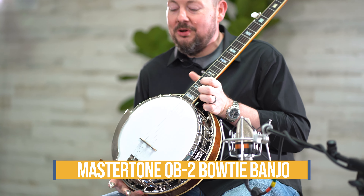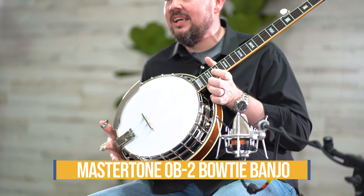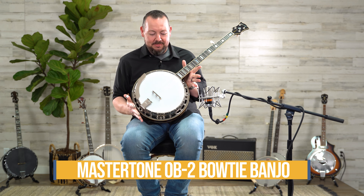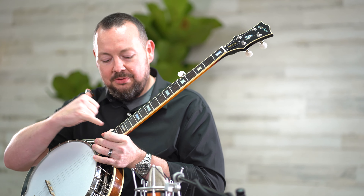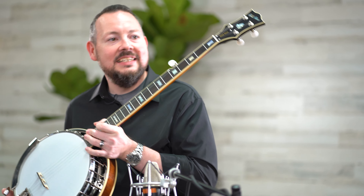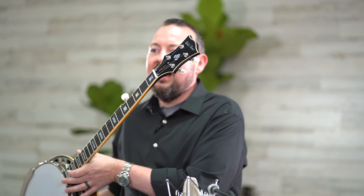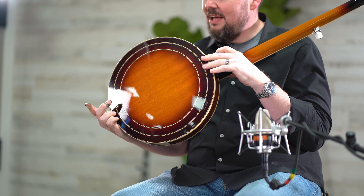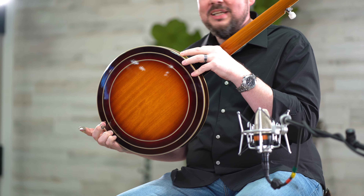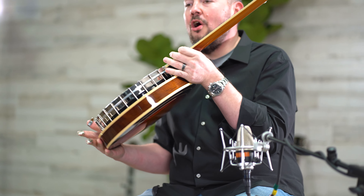Absolutely a stunning instrument. Let's talk a little bit about the specs. You'll first recognize that it's got an absolutely classic design — the old-school bowtie inlays, the guitar-style headstock, and Gotoh tuners which are absolutely incredible. Look at that finish — that finish is absolutely stunning. Mahogany resonator, mahogany neck.